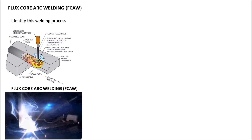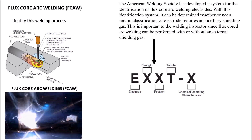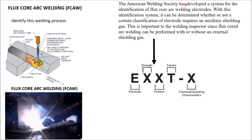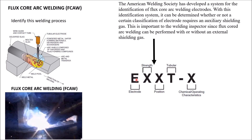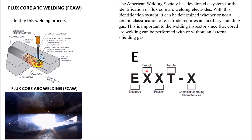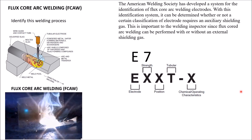This right here is the self-shielding inner shield. So let's go through the process of identifying the electrode. The American Welding Society developed a system to identify these electrodes. As we look right here, that E lets you know that's an electrode. And this number right after the E tells you your tensile strength, which is 70,000 pounds per square inch — the minimum tensile strength.